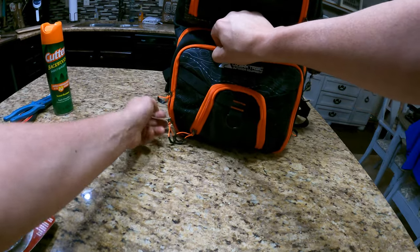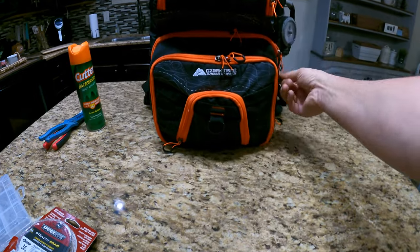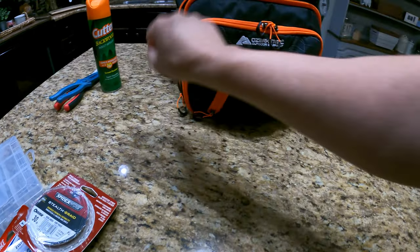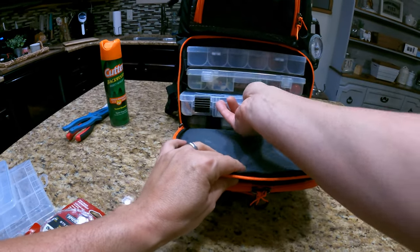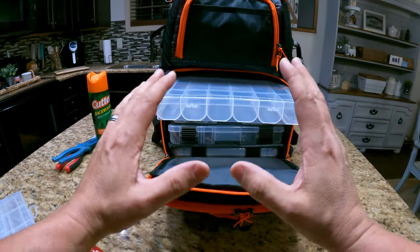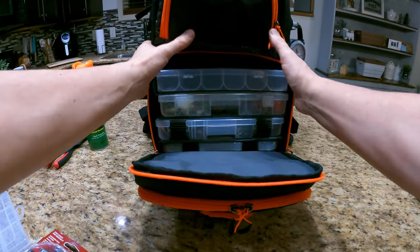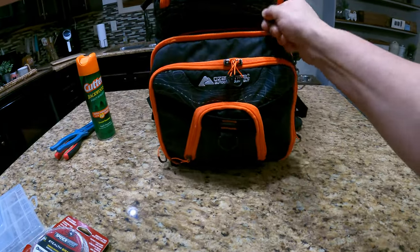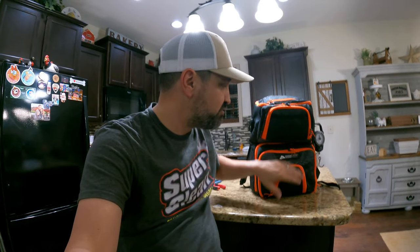I'm definitely happy with this new setup. The cool thing is when you open the main compartment, it's pretty easy access for getting what I want. I have more room than I even did in the other bag for what's most important — and that's more lures. I think that's going to be pretty awesome. Let's close this up. Done deal. That is the Ozark Trails outdoor equipment backpack setup.